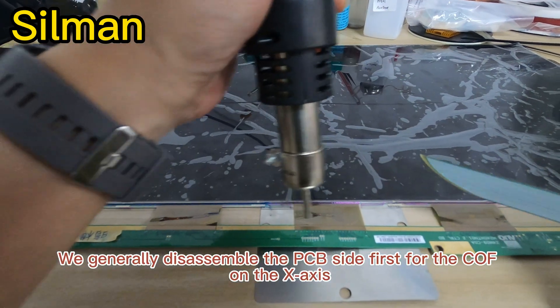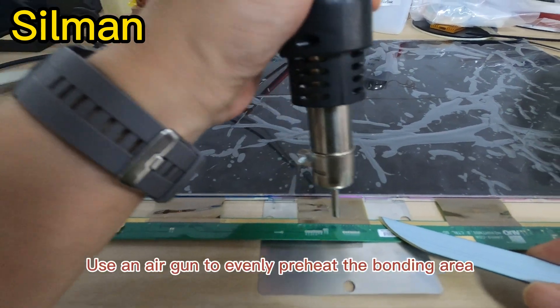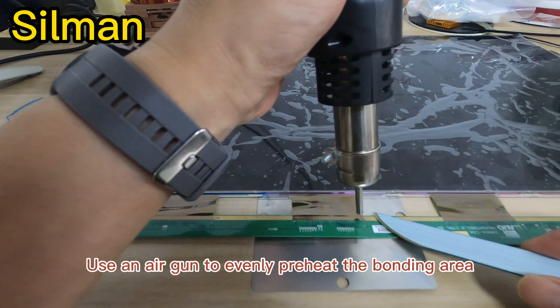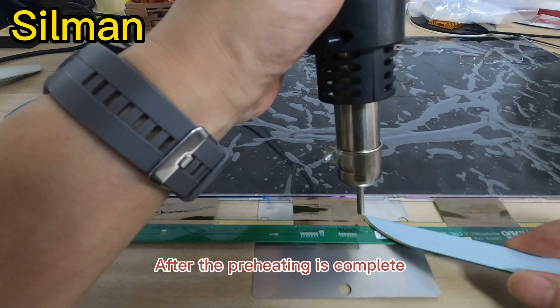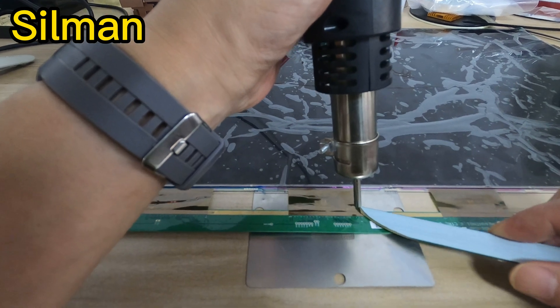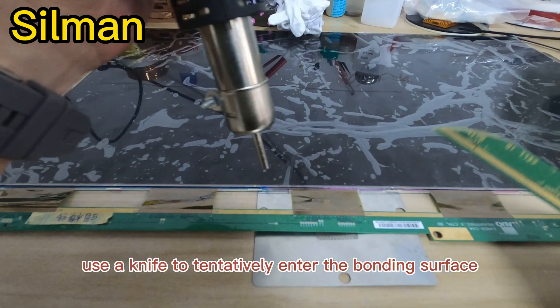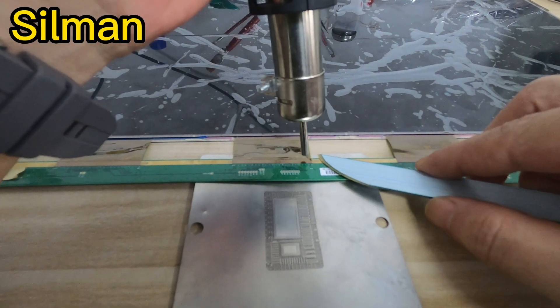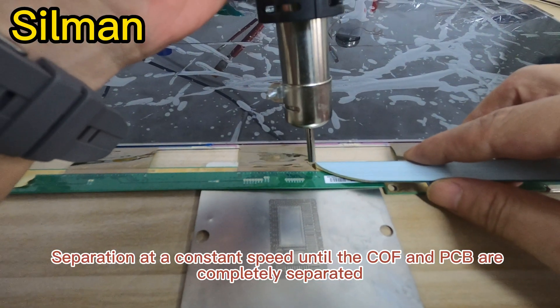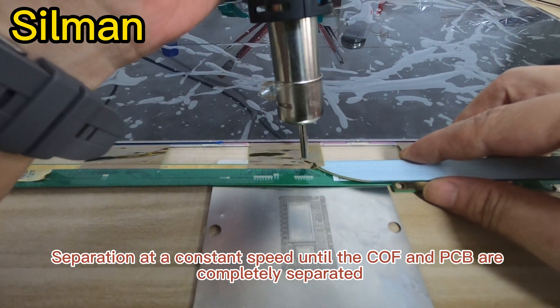We generally disassemble the PCB side first for the COF on the X axis. Use an air gun to evenly preheat the bonding area. After the preheating is complete, heat it from the end you are comfortable with. At the same time, use a knife to tentatively enter the bonding surface. Separate at a constant speed until the COF and PCB are completely separated.